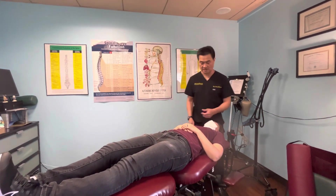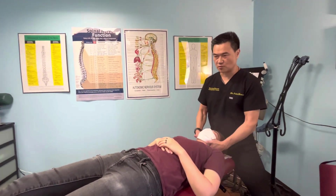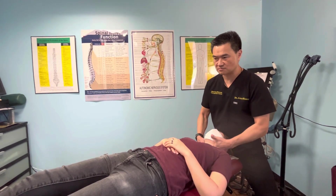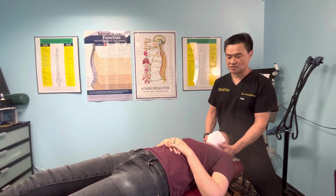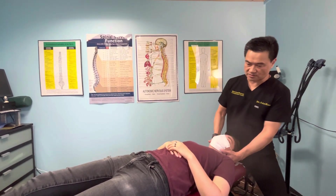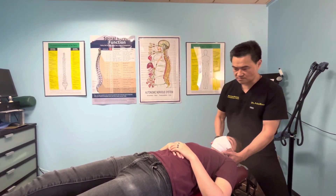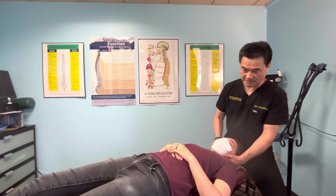Now I'm going to adjust your neck. Just relax — I'm going to work the muscle a little bit for you, help you relax. Just getting the neck loosened up a little bit before we give you the adjustment. I felt tightness more on the left side of the neck.